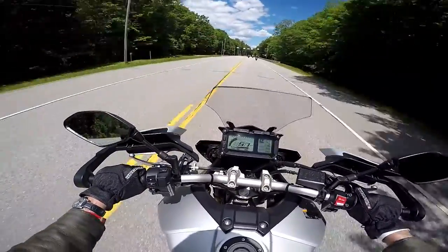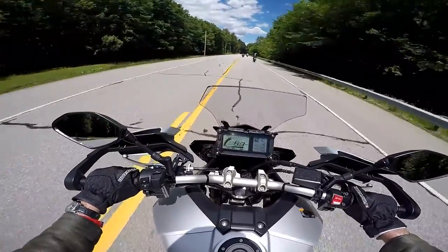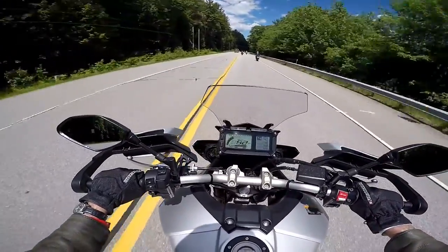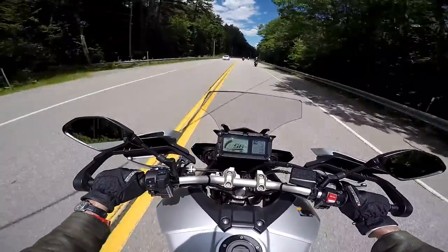It pulls pretty good, but not as good as that SXC 900. And certainly nowhere near as strong as the Ducati Diavel I demoed half an hour ago — that thing was just an absolute beast.